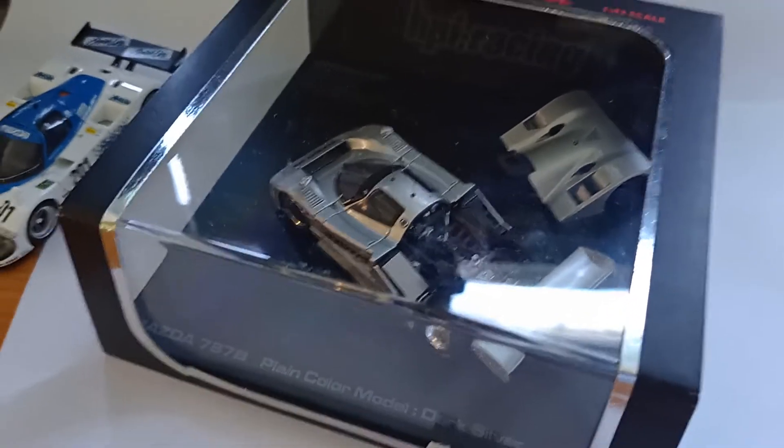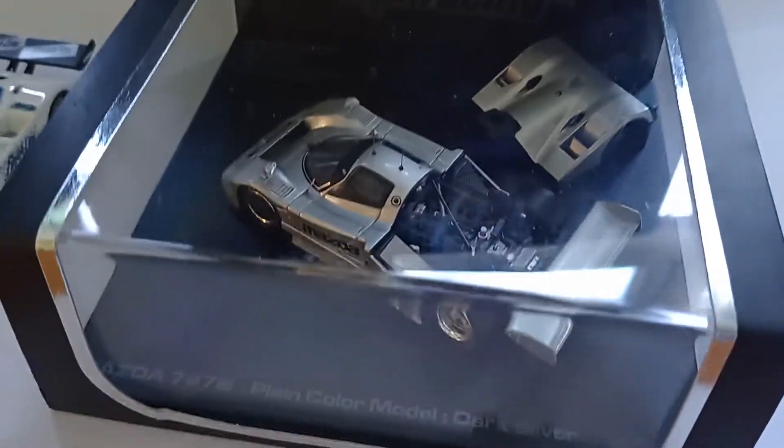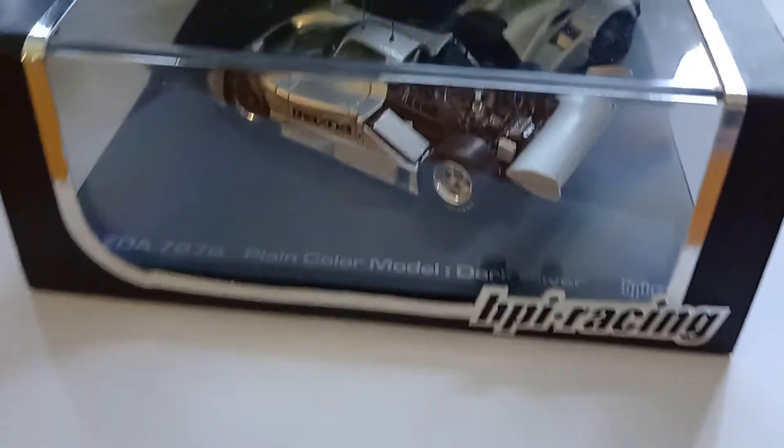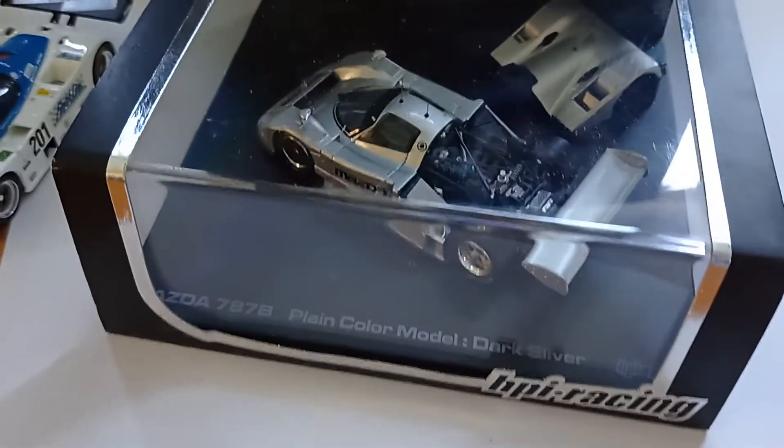Hello, welcome to my short review of the HPI racing die-cast model on 1:43rd scale, Mazda 787B in plain silver.